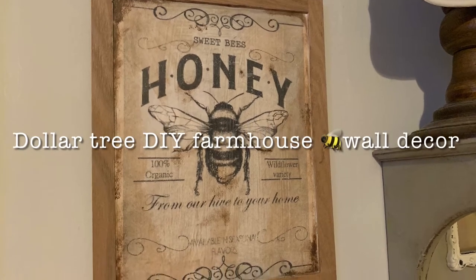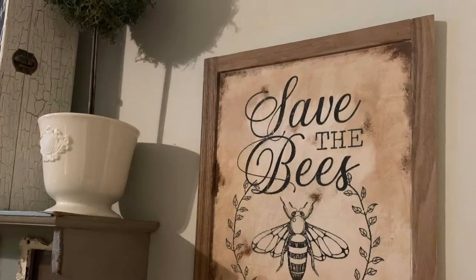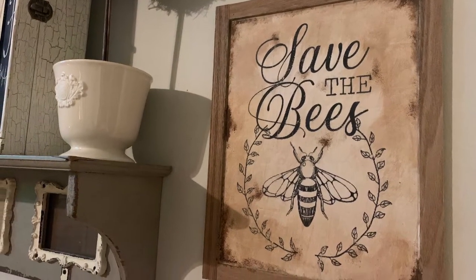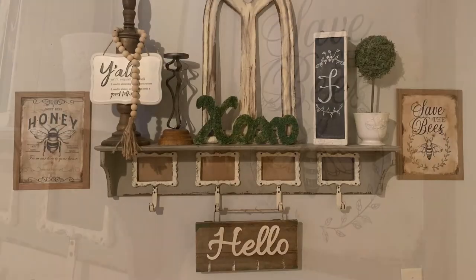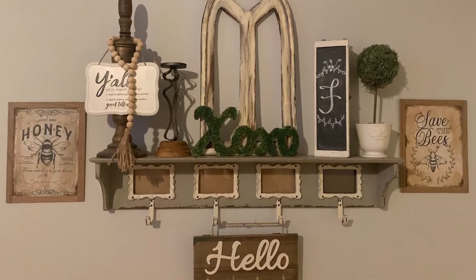Hi everyone, welcome back to Sovel DIY. In today's video I'm going to show you how I created these really cute farmhouse bee decor pieces using some Dollar Tree materials as well as a printer and some paint. So let's get into a list of the materials you will need to create this project.